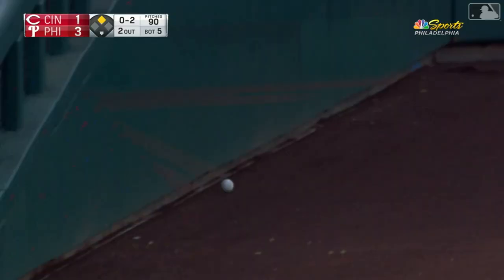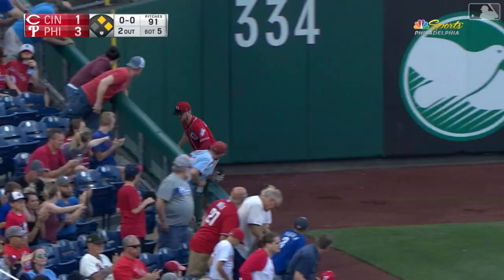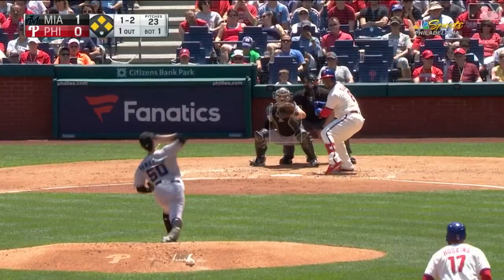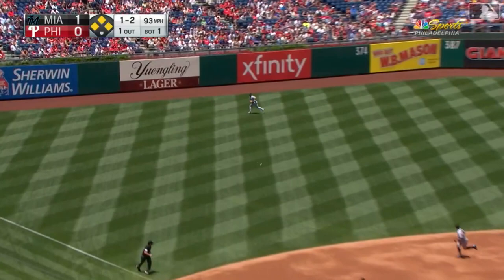Over toward third, a fair ball down the left field line, and it slips past the half wall and trickles to the corner. Harper scores. Segora's on his way to third — and he is there, sliding. An RBI triple.